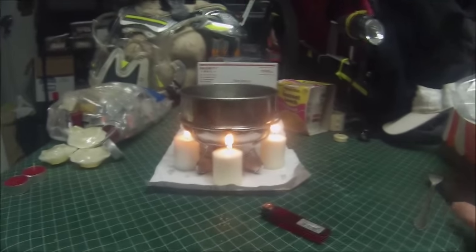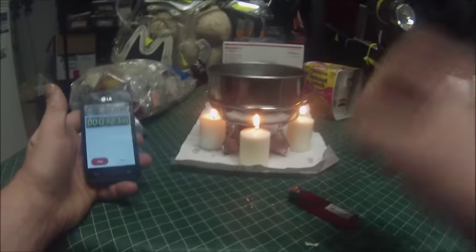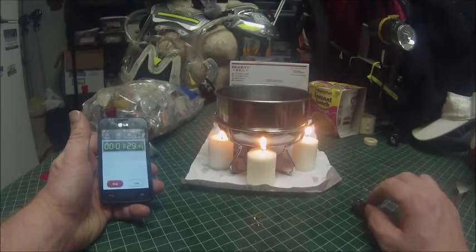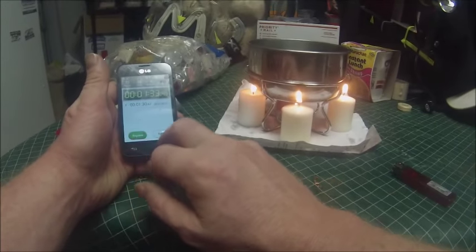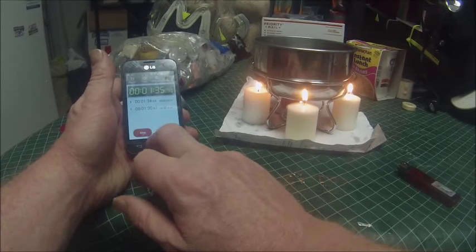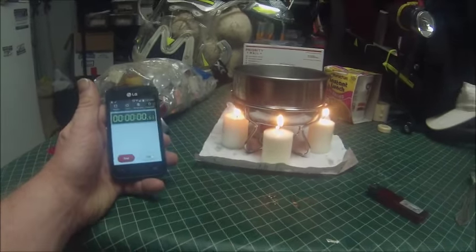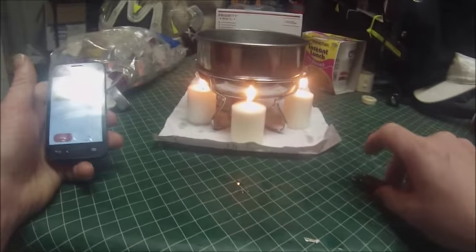Yeah, we're gonna leave some soot on the pan, but alright. It's only been one minute and 26 seconds — let's do a lap. Actually, I'm going to go ahead and restart. Bam — all the candles are lit, I've got five total. We'll see what happens, I'll be back.